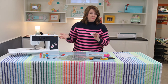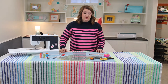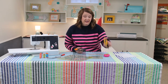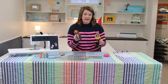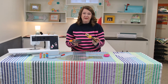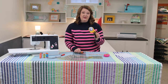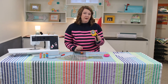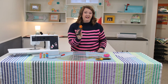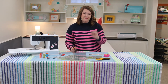Next up: rotary cutters. My two favorite sizes are the larger 60 millimeter and the 45 millimeter. You'll notice there are other sizes and different shapes — just pick something that fits your hand well. I like to use the 60mm for larger projects where I may be cutting through multiple layers of fabric, and the 45mm is my personal favorite because it helps me cut precisely when cutting some pretty tiny pieces.